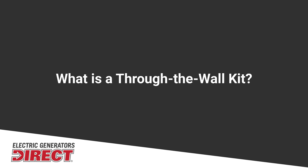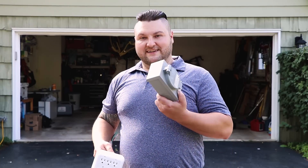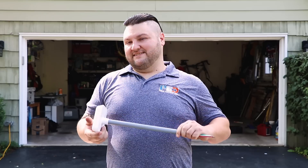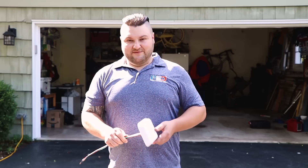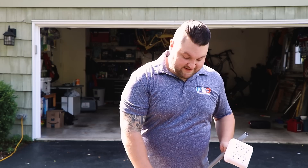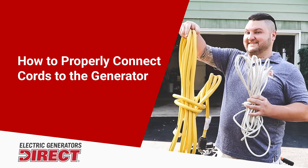Another great solution is a through-the-wall kit. This brings power into your home with six outlets on the opposite end and uses an inlet box to feed the generator power. It can be placed pretty much anywhere in your home and even comes with a drill bit to drill through the siding. This solution is very nice because even the average person can install it on their house. With the through-the-wall kit, you get your outlets, the wiring to the outlets, your conduit, an inlet box, and the drill bit to drill through the home.